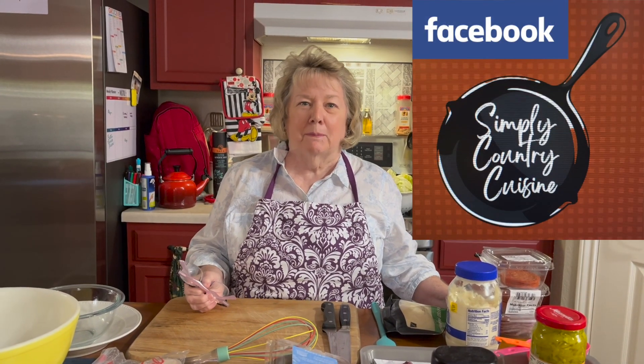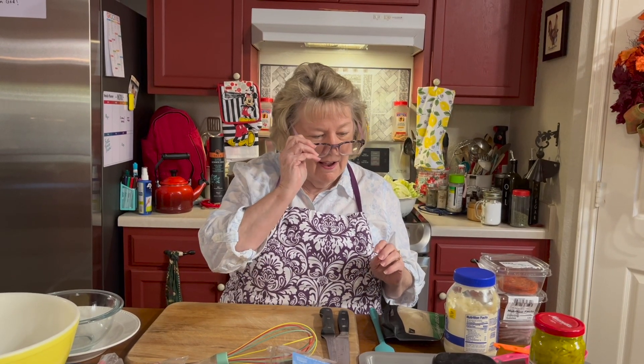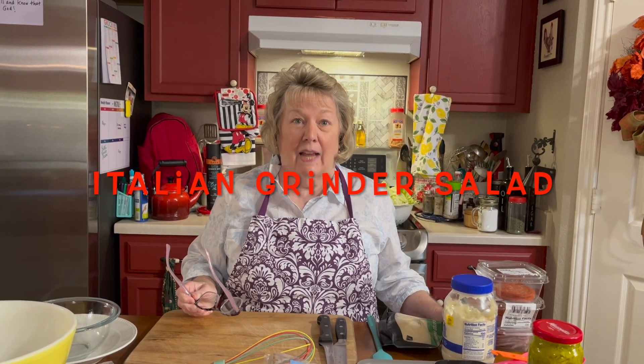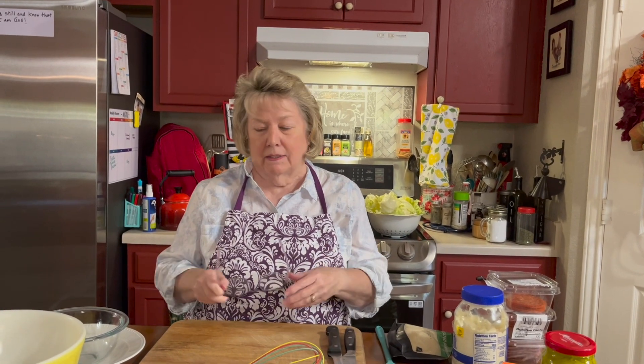Well, good afternoon and welcome to Simply Country Cuisine. I'm Susie. For lunch today we are going to have an Italian grinder salad. As you see us making it, you can tell that this could actually be put into a hoagie sub — pull a little of the bread out and put your salad in there — but we're going to have it as a salad today.